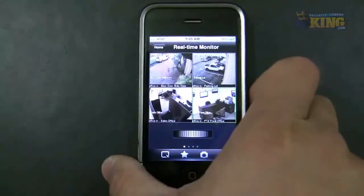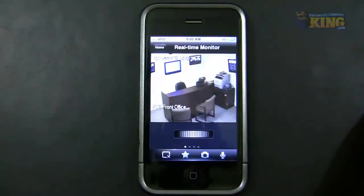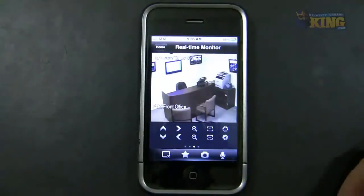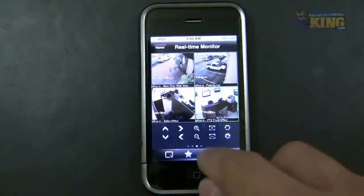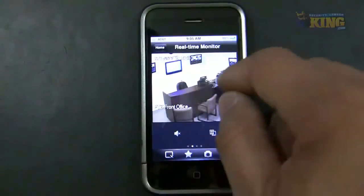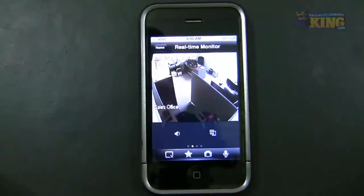You can double-tap a camera to expand it. This one is a PTZ camera — you can move it by scrolling, and you have all the PTZ tool options available. Tap again to go back to the main screen. You can take a snapshot, and if a camera has audio you can click to hear it — I have a camera here with audio and you can hear people inside the office.